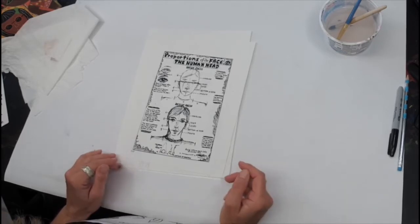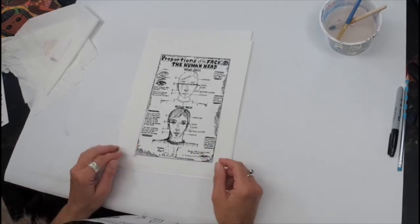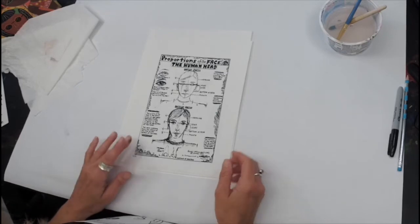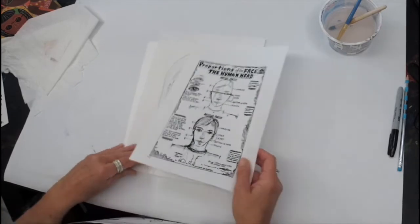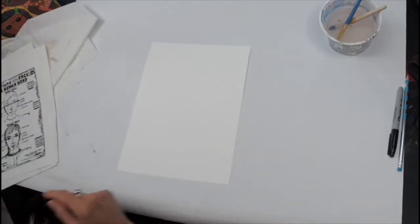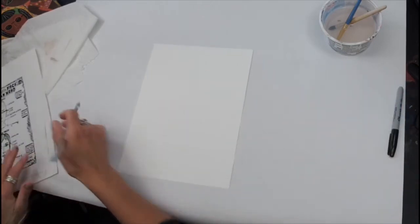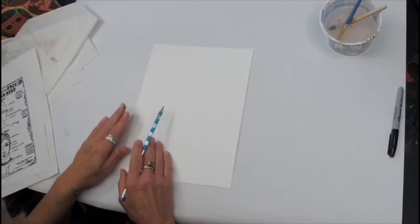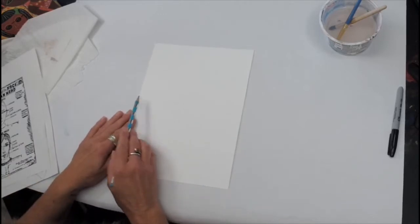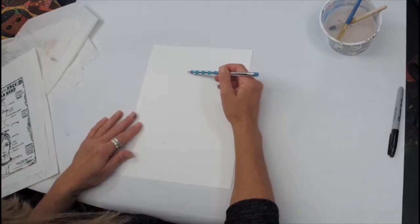I just want to talk a little bit about the proportions of the face and the human head. I believe we put one of these reference sheets in each of your art kits. So basically what I need you to have out today is your other piece of drawing paper from your kit and a pencil — that'll be most helpful. Some people might want a ruler, but we're just going to wing it. Go ahead and draw an oval shape for your head.